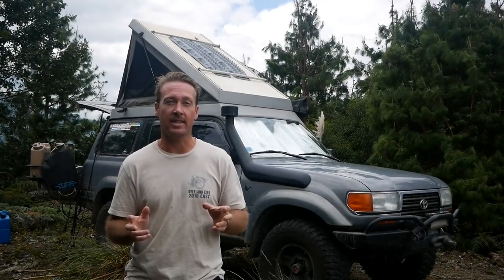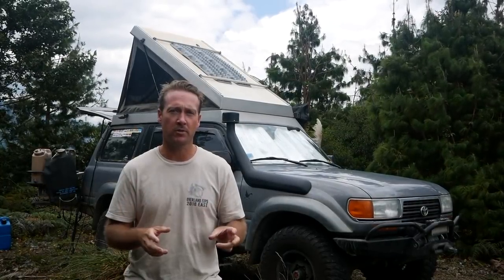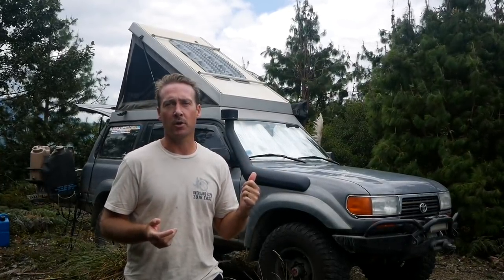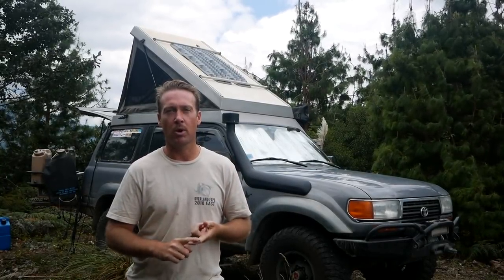Hey guys, number one question we've had is: how's Goose doing? We've done over 30,000 miles so far on this trip, much of it off-road. He's 24 years old, and you've seen me in a lot of videos crawling under him, so I want to give you a little update on what's broken, what issues we've had, and how he's doing.